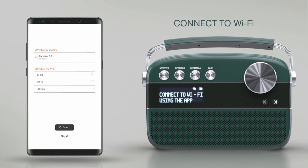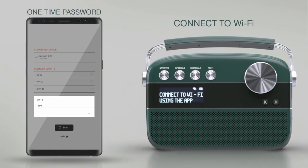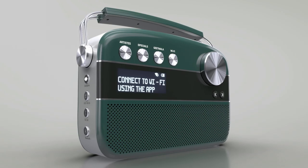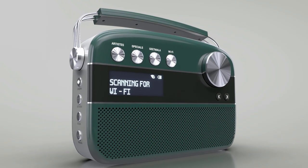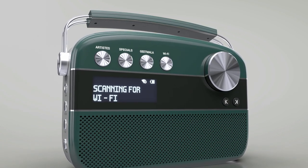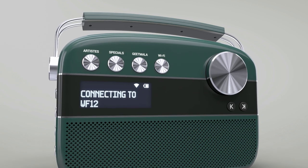Tap on the Wi-Fi network and enter the Wi-Fi password for that network to complete the authentication process. When the Wi-Fi is connecting to the unit, which might take 5 to 10 seconds, the Karwaan 2.0 screen will display a message along with your Wi-Fi name.